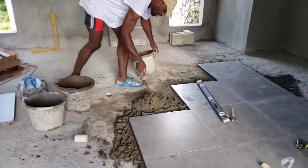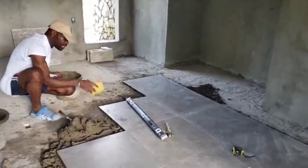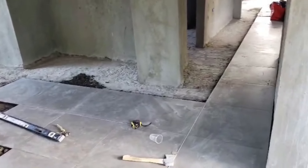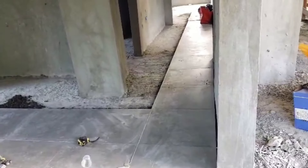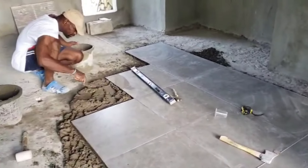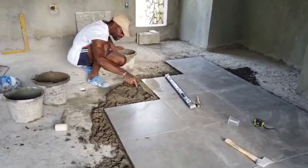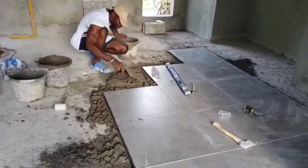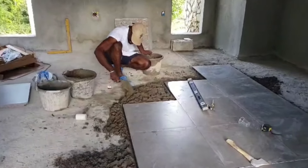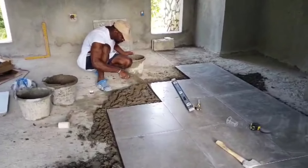It was difficult to find someone who did that kind of work here. And when we did find someone, his machine was down, and then he possibly got it working, but then the price went really high. The price was going to be about the same as it would be to just get tiles, so we just decided to go with tile anyway.